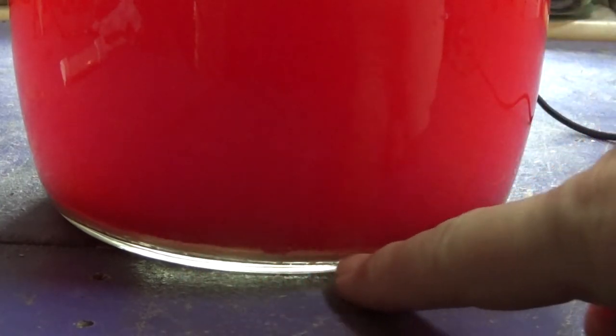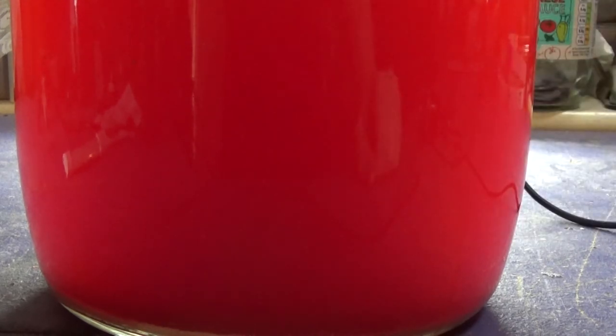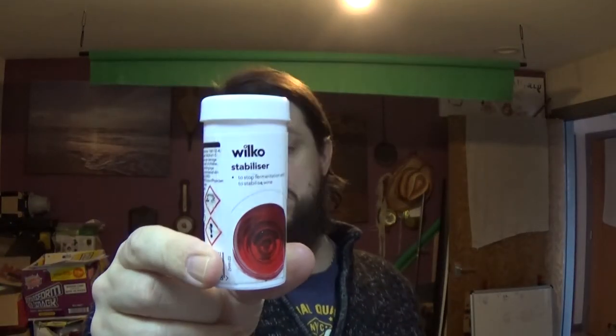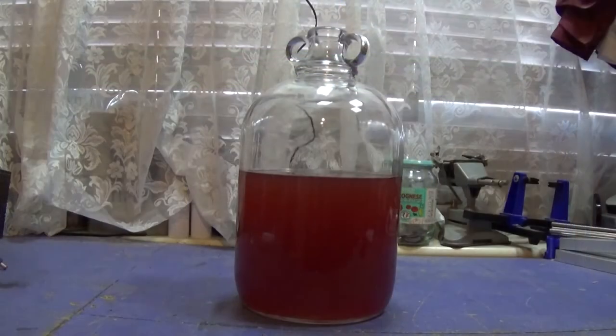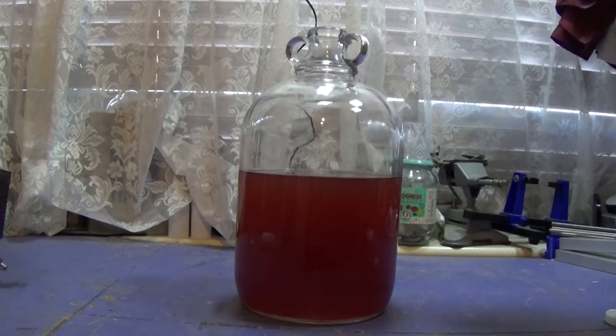It's the next day and a layer of sediment has started to form, but obviously it's still very cloudy. So next I'm going to siphon this into another demijohn and then add the wine finings. Next we need to stabilize the wine — I use Wilco's stabilizer, it's worked fine for me. This contains sodium metabisulfite and potassium sorbate. You're supposed to put one glass of wine out of your demijohn and mix it with this — I don't, I just chuck it in and then swill the entire thing around as much as possible.